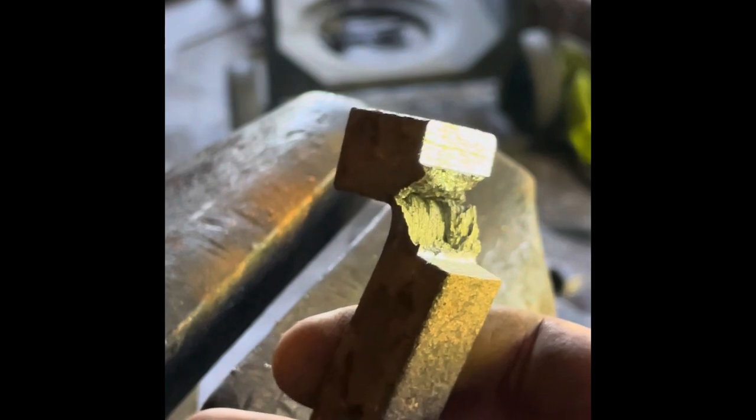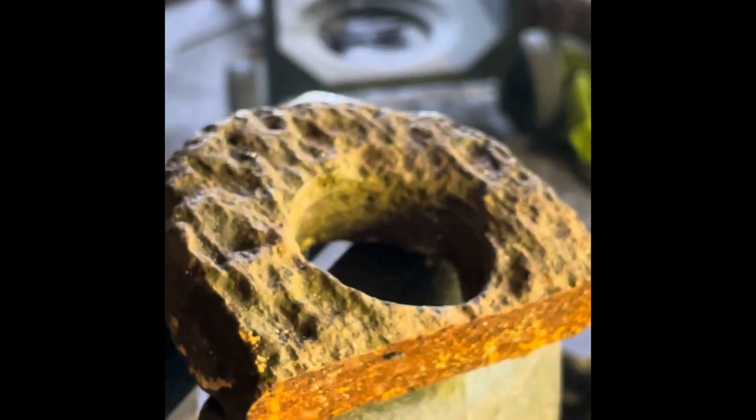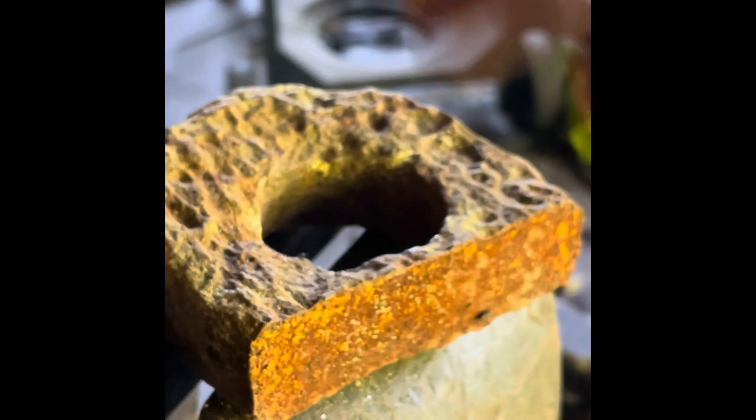I hope that helps. The other thing you'll notice about wrought iron — here's a nice big chunk of wrought iron — when it weathers like this, you can see lines. The grain structure is in parallel lines and it'll often rot away leaving really obvious striations.